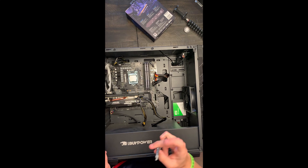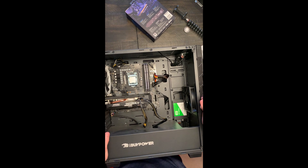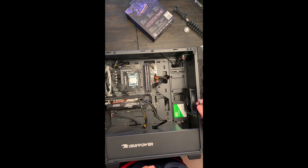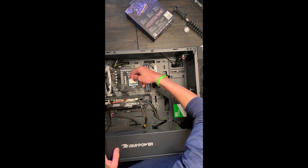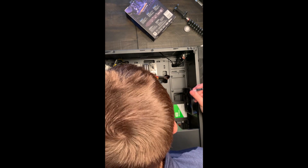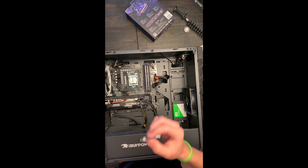Now we have our thermal paste — there are many ways to apply it. I've heard you just need a small rice-grain amount, or just draw a line down the middle. I want to make sure I'm doing this right because it's my first time. From Linus Tech Tips, for new Intel CPUs of this core type, you just make a simple straight line down the middle for best coverage. So I drew a basic line — I don't know if that's too much or too little, but it should be enough. Now we put the cooler back on.